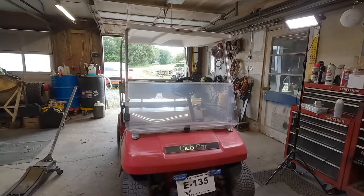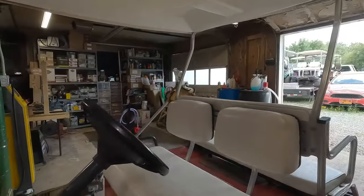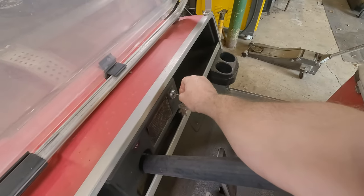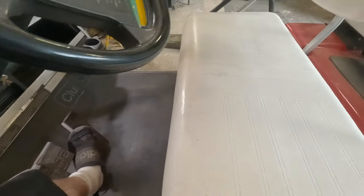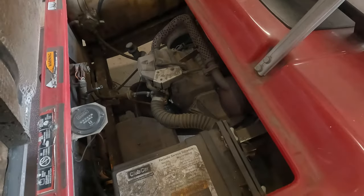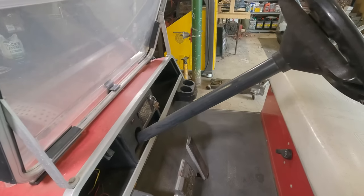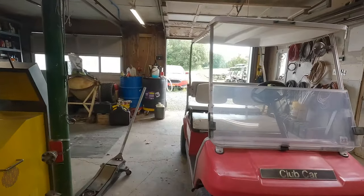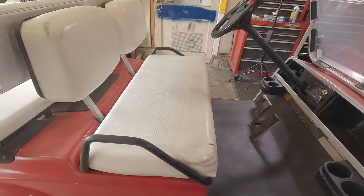Here we have a 1994 Club Car DS gas cart — another one that doesn't do anything when you step on the pedal. Let's slide the key in, put it in forward, step on the gas pedal — as you can hear, all you get are some clicks. We're going to have one of two things potentially wrong: I don't think it's a battery issue; I think it might be either a solenoid or starter generator brushes. Let's get it up on the ramps.